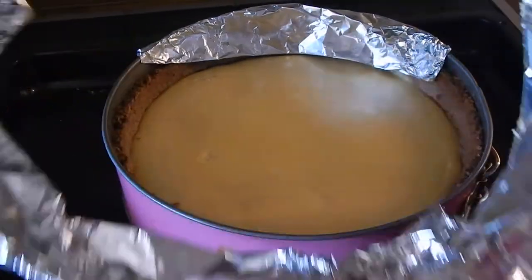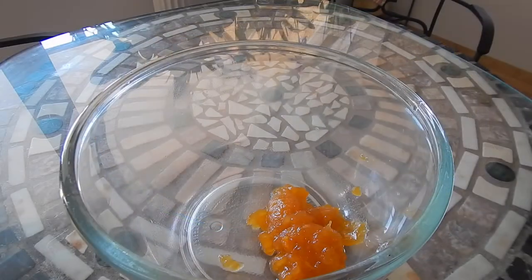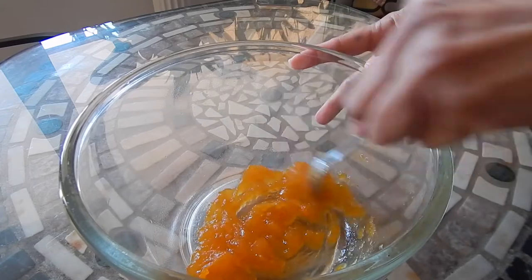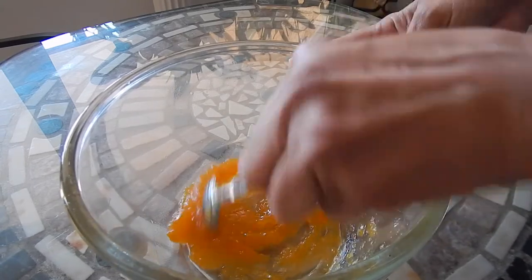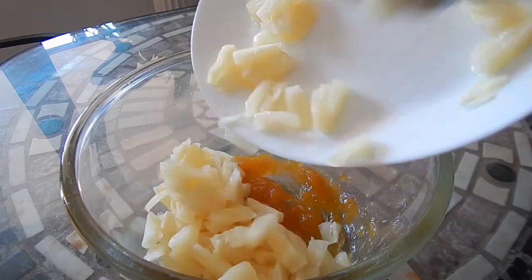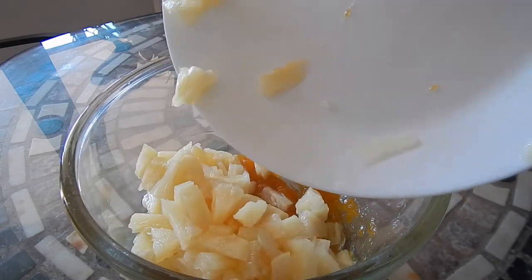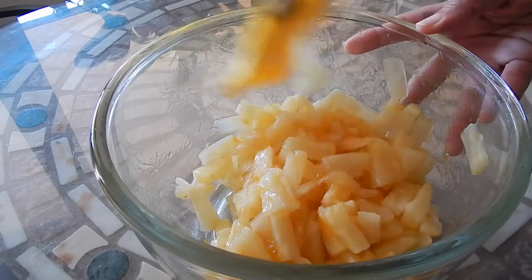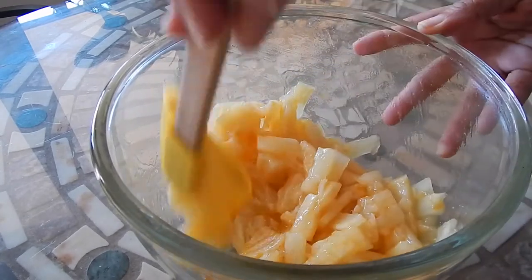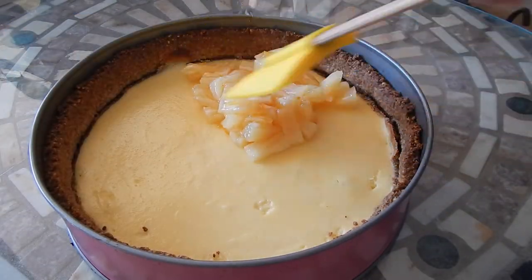When the cheesecake is done after 30 minutes, remove it from the oven and let it cool to room temperature. For the topping, I'm going to mix some apricot jelly, and then add some pineapple chunks and mix well. Then we're going to spoon the pineapple mix on top of the cooled cheesecake.